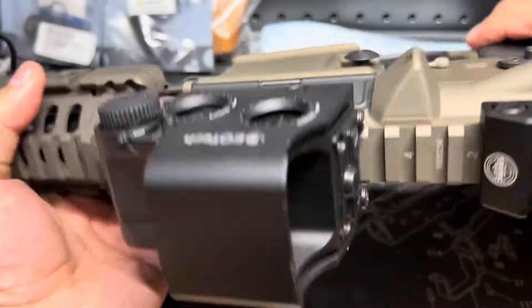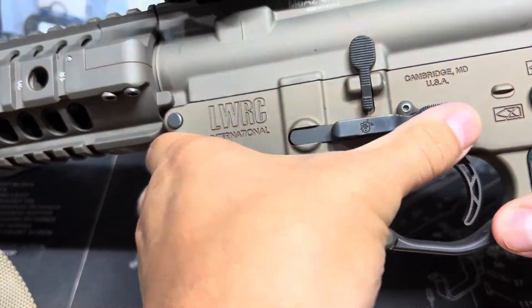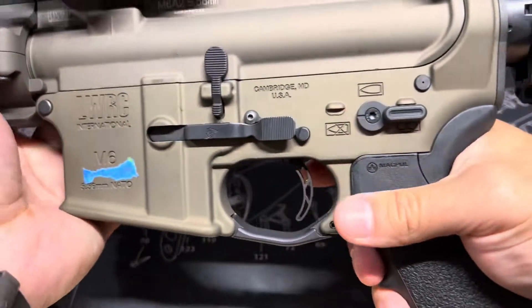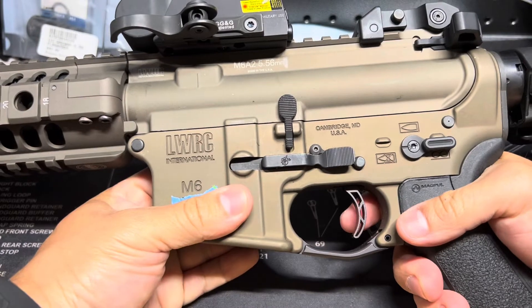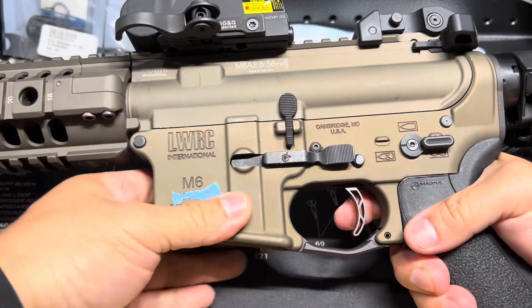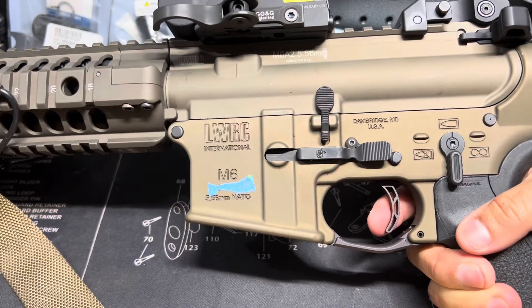Moving down to the ambi mag release on both sides — this is a Knight Armament mag release. Then we have a Timney trigger. I've had this one set somewhere between one and a half to four and a half pounds, and it's crazy — let me get you guys to check out this trigger.